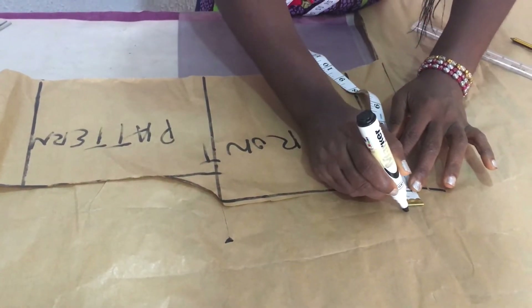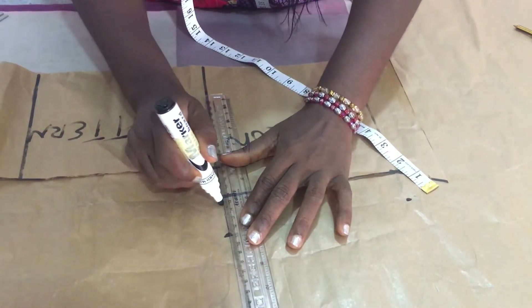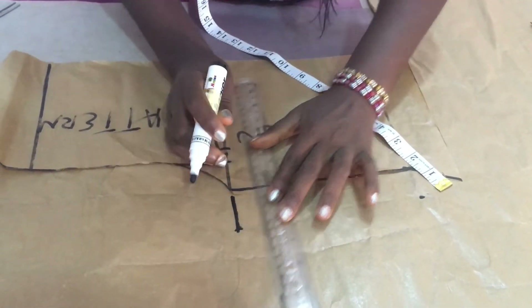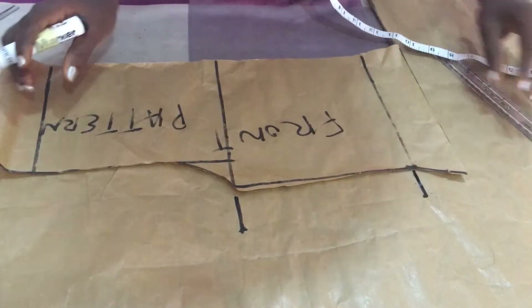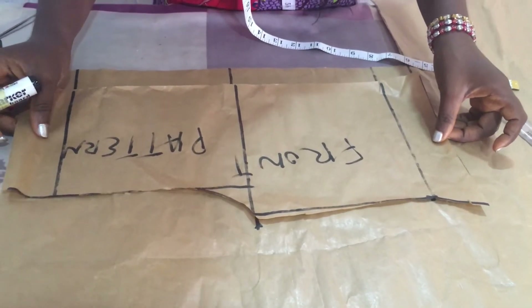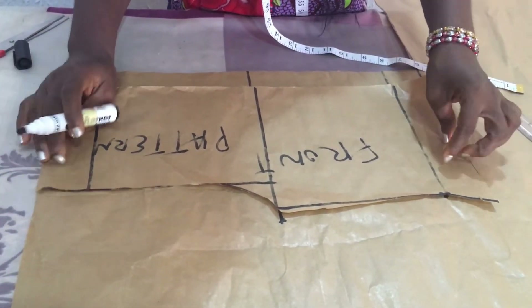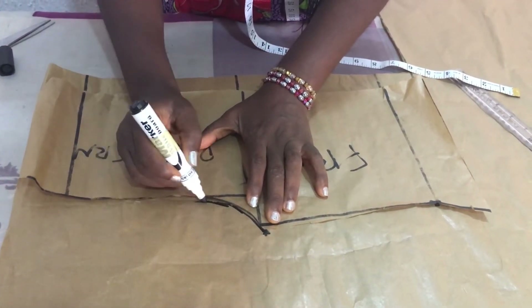At the front of the lower thigh, since it's a knicker, I'm going to measure one and a quarter inches. I'll rule this one and I'll rule this one. I'm going to use the front pattern now to cut the back pattern, so I'm going to mark it out — it's better to mark it before you cut.